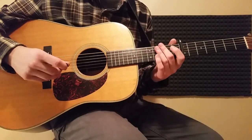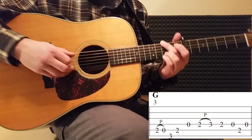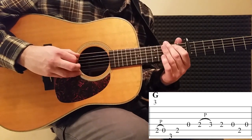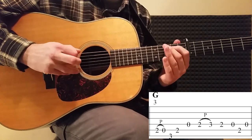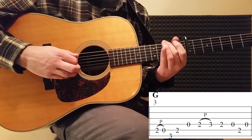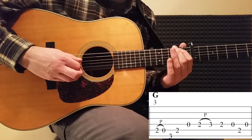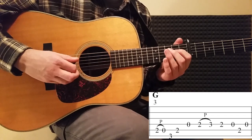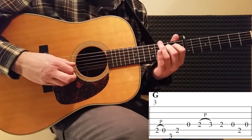Now measure number three — when we go to the G shape, we're doing a pull-off on the second fret right there. So measure number three starts like this, and then we go down to the G, back up to the A string second fret, open D, second fret.